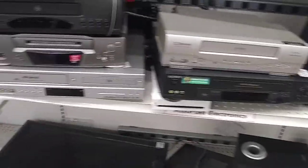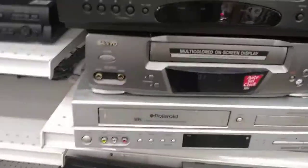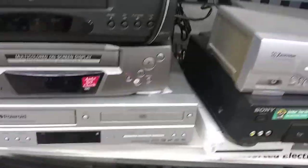One, two, three, four, five VCRs in one combo unit. And that's a Polaroid — it didn't make them, it's something else.